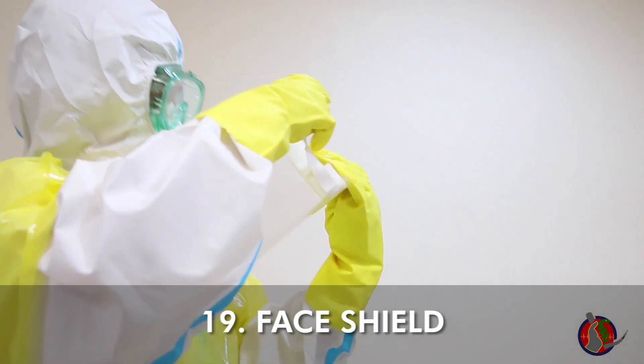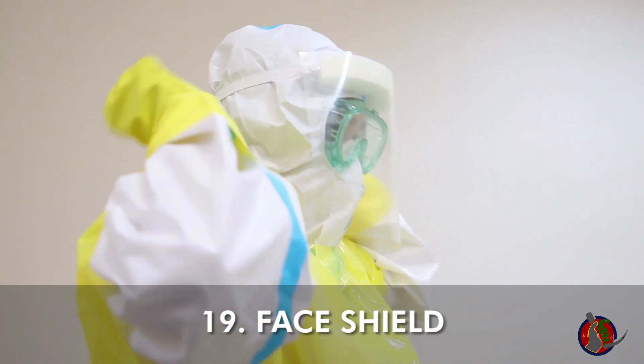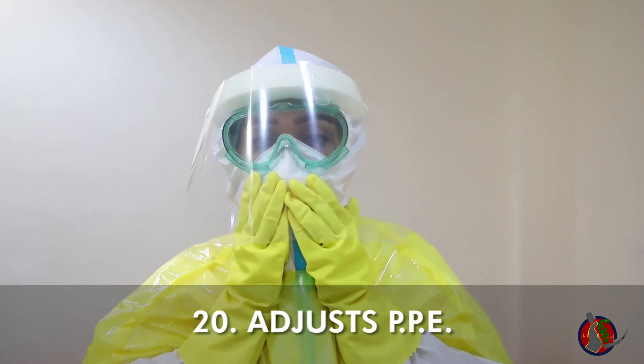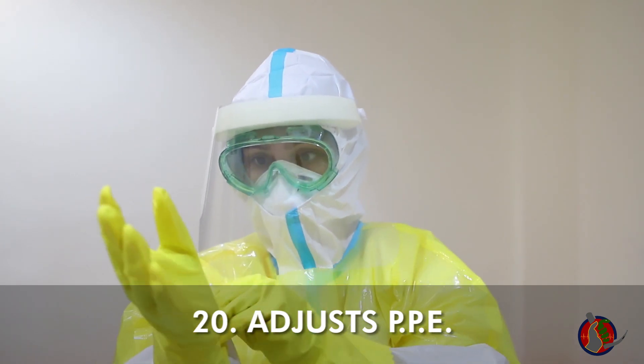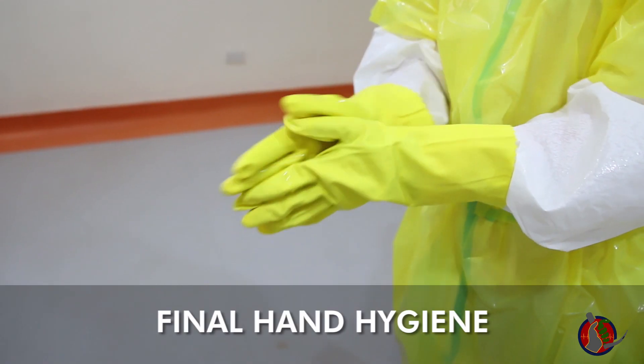Put on face shield. Skip this step if you're using a full face respirator or PAPR. Adjust hood by pulling slightly up to maintain view. Adjust everything at this time. You have now donned all three layers of the enhanced PPE.